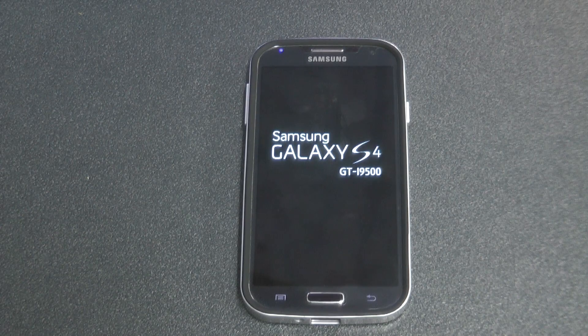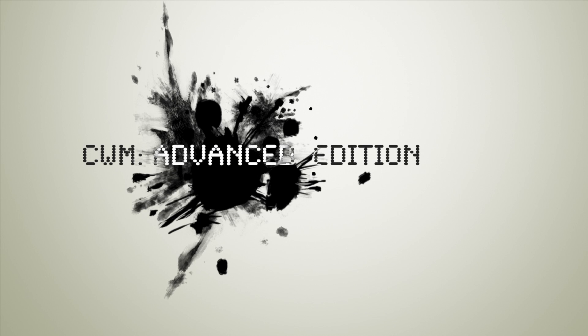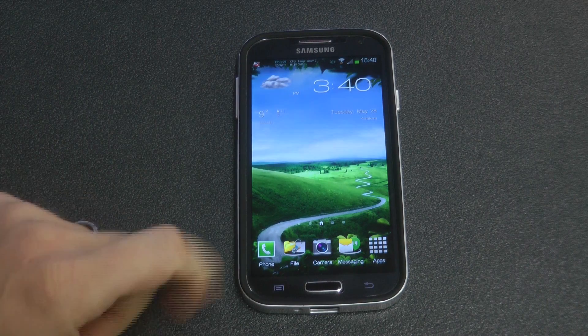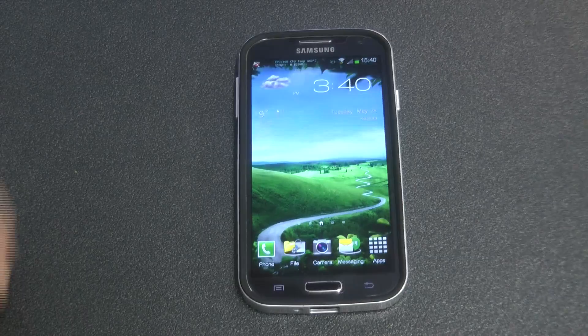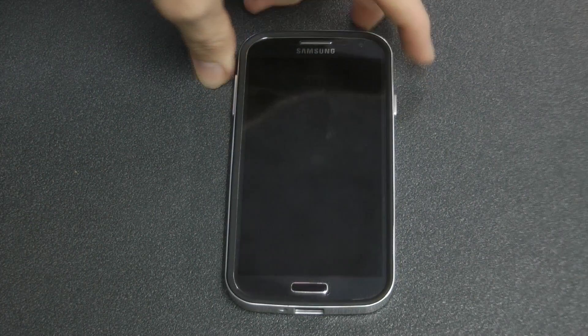Welcome back. Today we've got an advanced clockwork mod recovery by Phil, so let's take a look. Previously when you rooted your phone you used the Cofface method, which was to flash his version of clockwork mod recovery, and from there you could flash your kernels, your custom ROMs, and your super user zip.